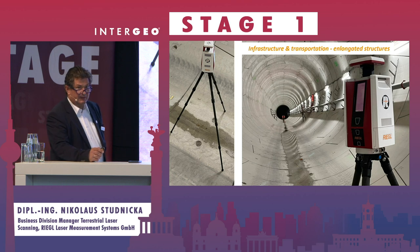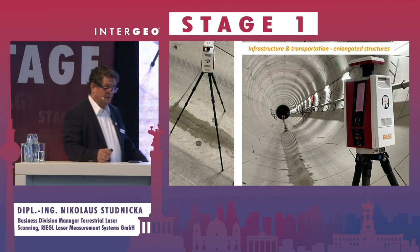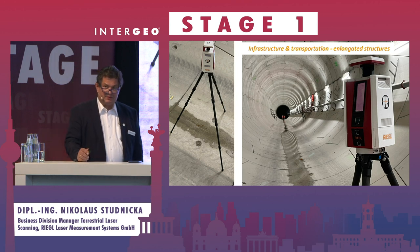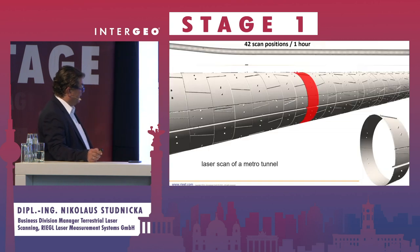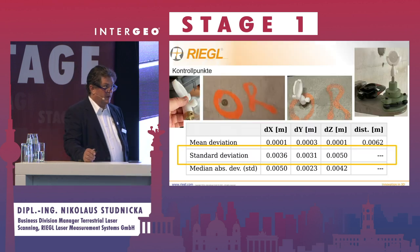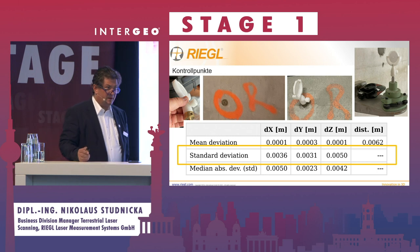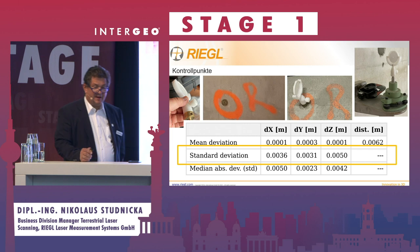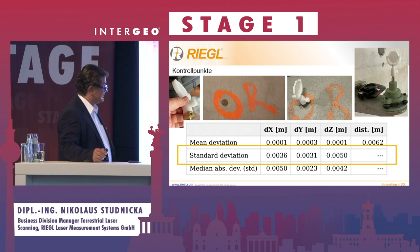That's the metro tunnel in Paris — about 300 meters, one hour of scanning, 42 scan positions. You can see the quality of the point cloud. For a construction company in France, you see 3.6 to 5 millimeters standard deviation between the total station and the laser scanner.